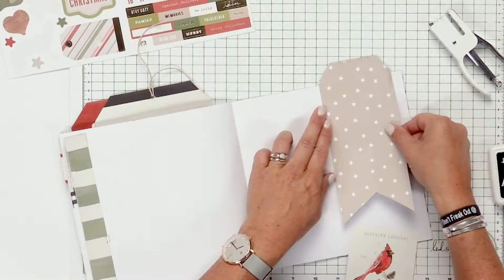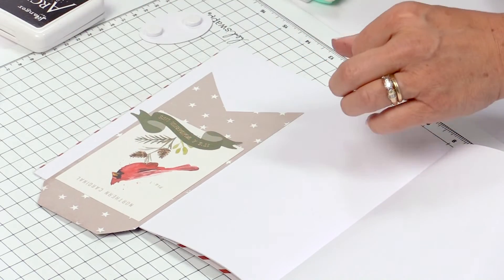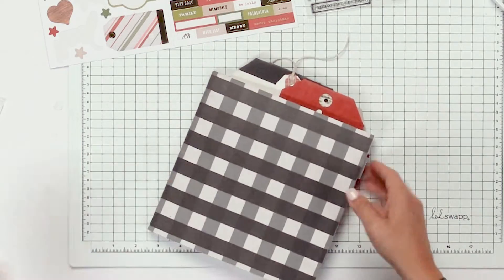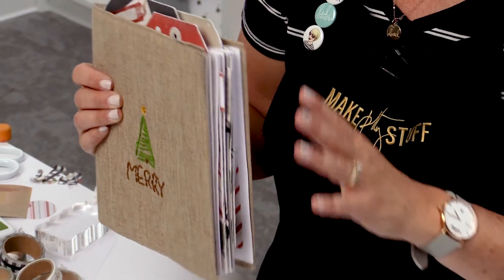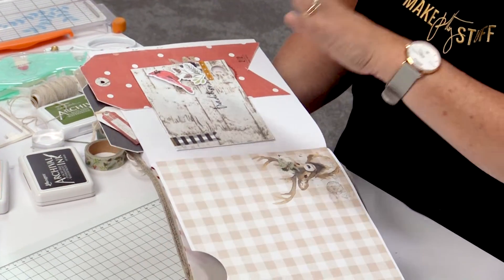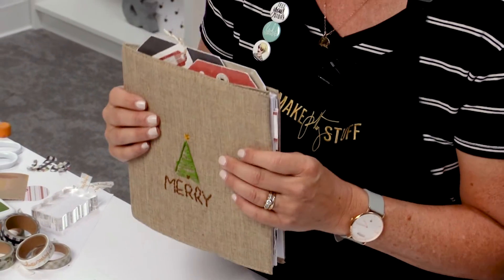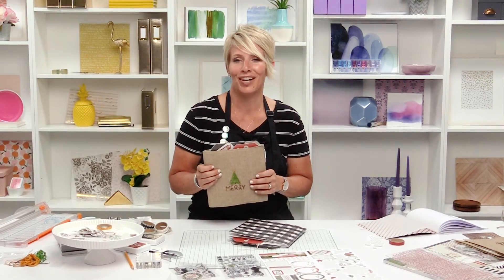Congratulations — you made it through literally so many pages! Hopefully you saw how easy it is to incorporate the stickers, the ephemera, and the washi tape. Now you have this entire book ready for when the holidays roll around. All you have to worry about is sticking in the photos and writing down the stories. It's so much easier if you start now with an intention about what kind of holiday you're going to have — then it'll be a lot easier to record the memories. I hope you're going to grab some Winter Wonderland and make some pretty holiday stuff.